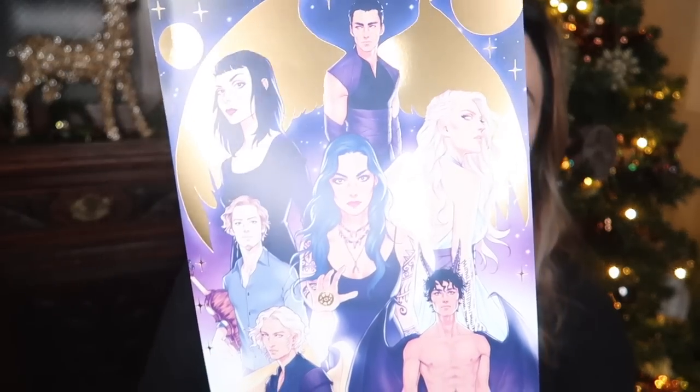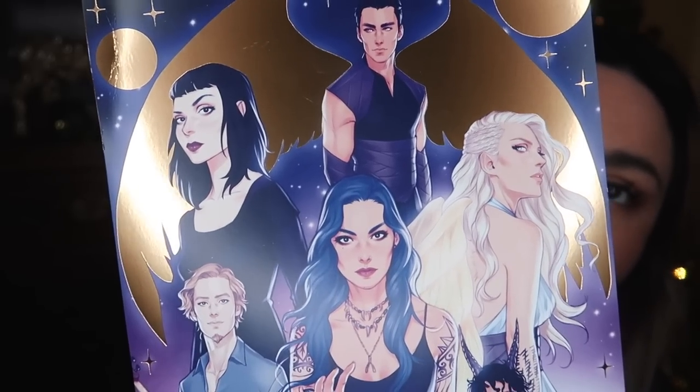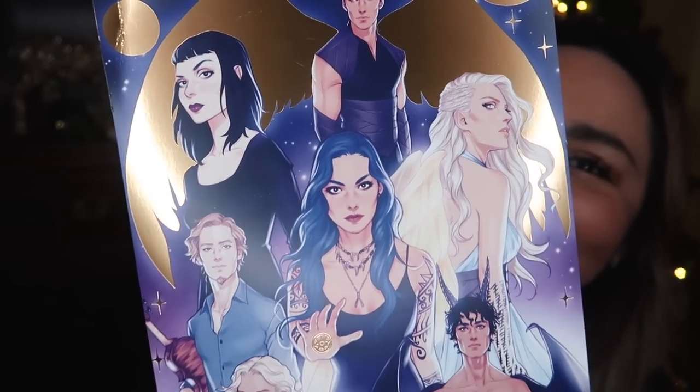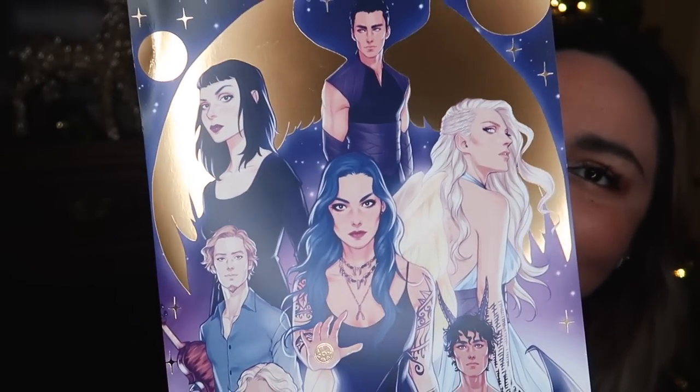Next up we've got this — oh god, that is beautiful. So this is a print designed by Merwild. I do really like Merwild's art style, and I can't tell you who any of these characters are because I haven't read the book, but this is absolutely stunning.